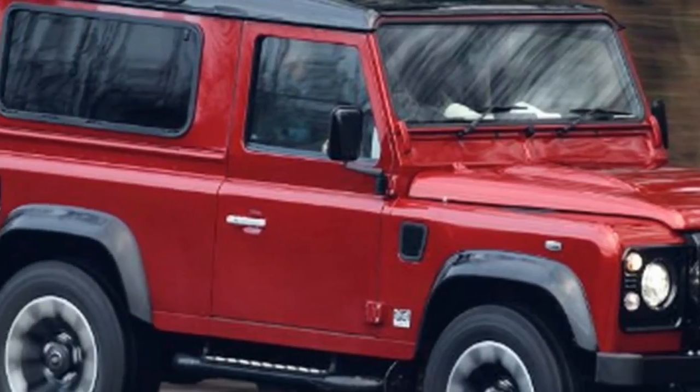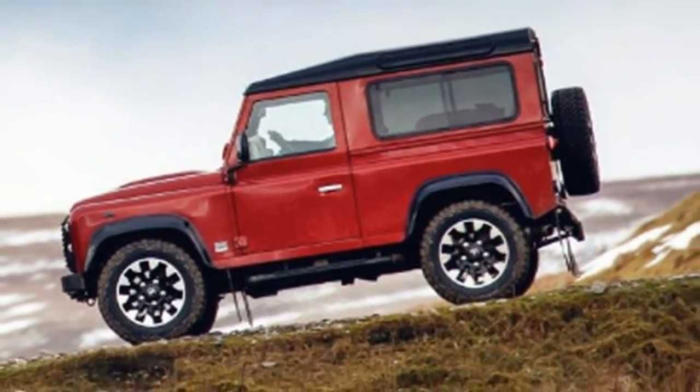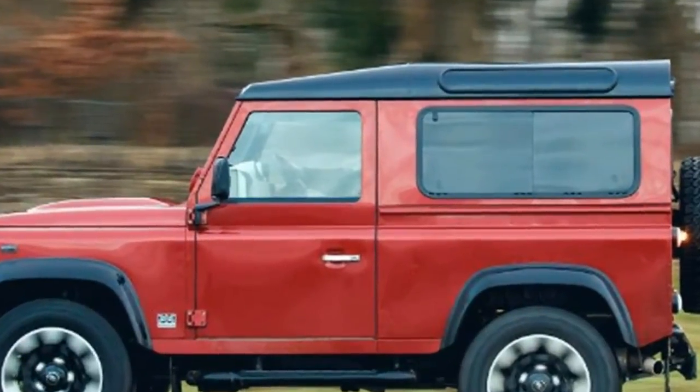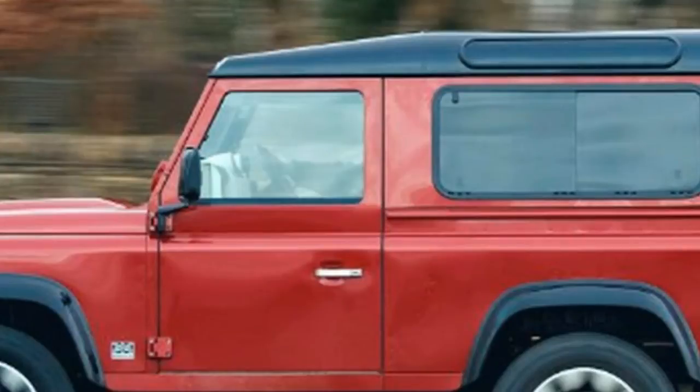Combined with an 8-speed ZF gearbox that incorporates a sport mode, it will fire the SUV from 0 to 60 mph in a barely believable 5.6 seconds, and on to a limited top speed of 106 mph. Both short wheelbase 90 and long wheelbase 110 versions of the Works V8 will be available.